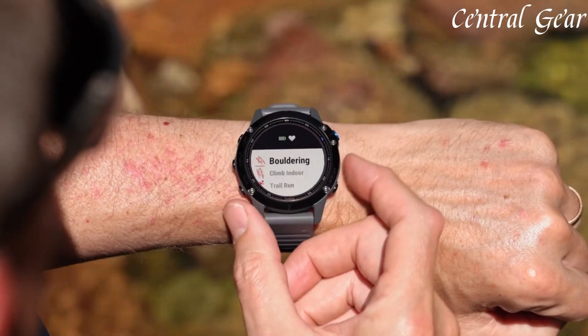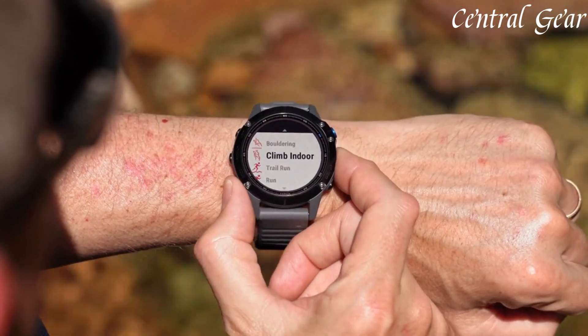Its impressive battery life, lasting up to 14 days in smartwatch mode and up to 36 hours in GPS mode, ensures long-lasting performance during extended adventures.